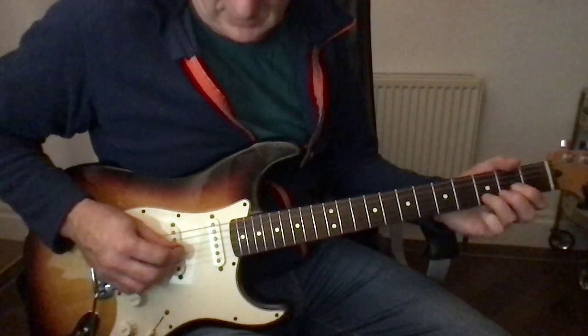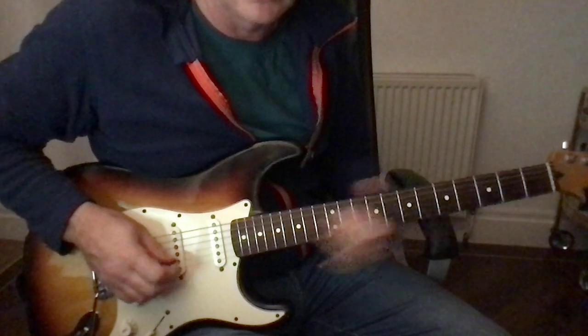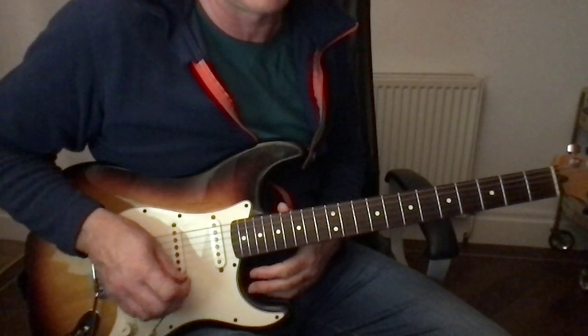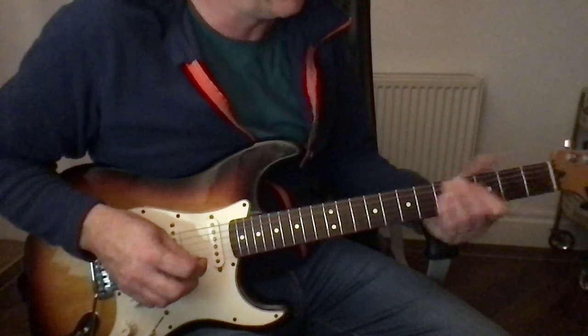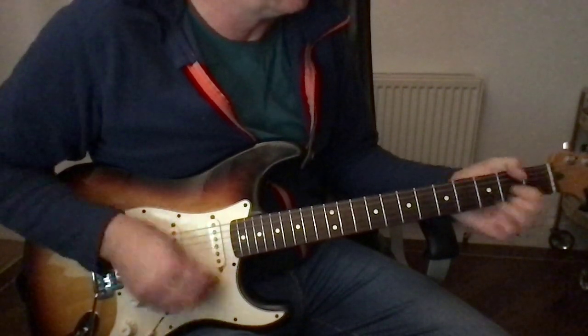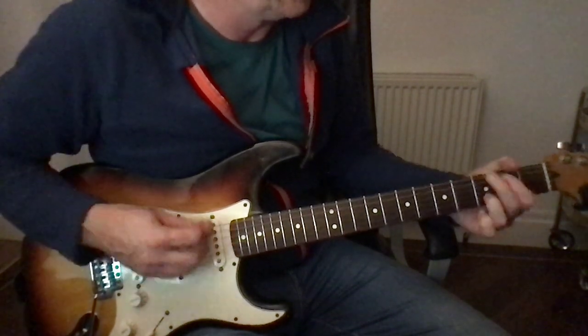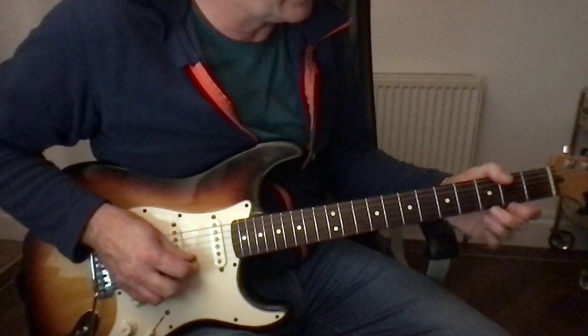And then we're back into the verse. So that's kind of interchangeable. And just before it runs into the chorus, when you've got the verse, the guitar above the chord plays something like that.